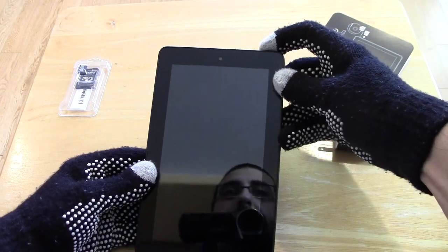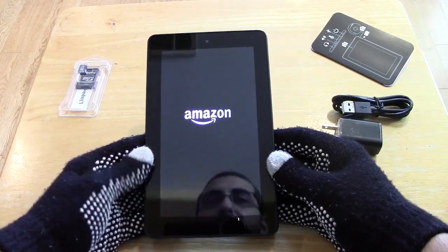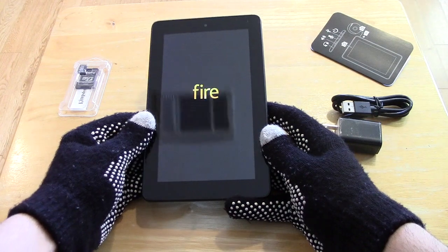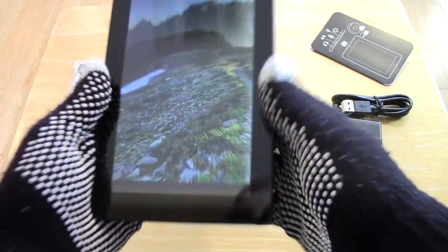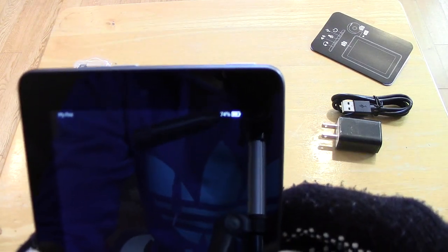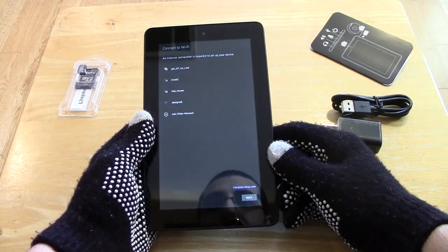Let's go ahead and turn it on. We're greeted with the Amazon logo from A to Z, and then the Fire logo — look at the fire. It's installing the latest software, which is cool. Not sure how it's doing that without an internet connection. And it looks like it comes slightly charged — we're at 74% already. It's going to take us through the setup process, so this is pretty basic at this point.